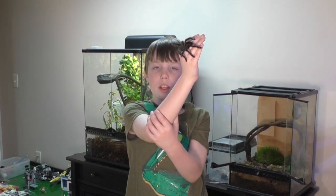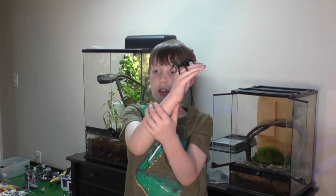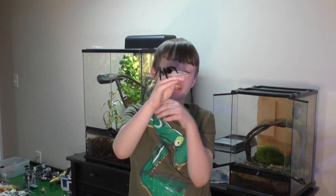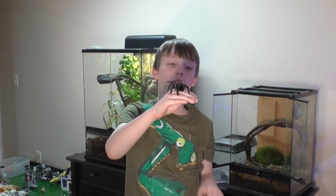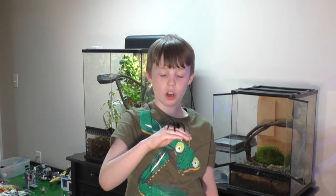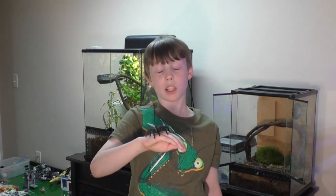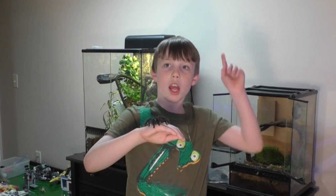Pink-toed tarantulas are not that hard to keep as a pet. For lighting, you don't need any additional lighting — the lighting in your room is plenty fine, because they're nocturnal. Room temperature is fine; between 70 and 75 degrees is perfect. But absolutely do not go above 85.